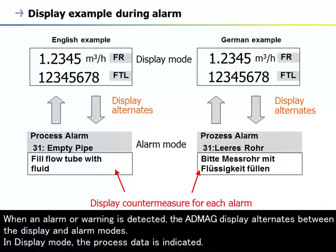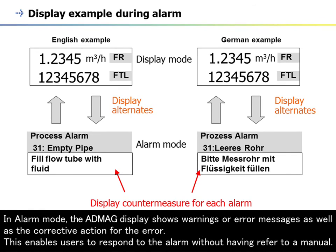When an alarm or warning is detected, the AppMag display alternates between the display and alarm modes. In display mode, the process data is indicated. In alarm mode, the AppMag display shows warnings or error messages as well as the corrective action for the error, enabling users to respond to the alarm without having to refer to a manual.